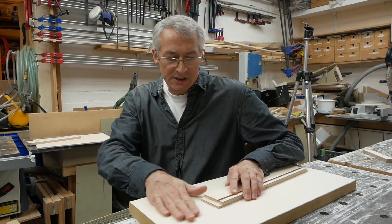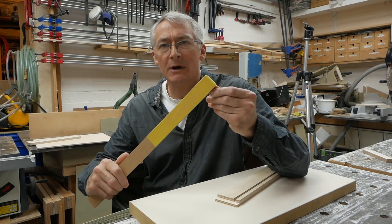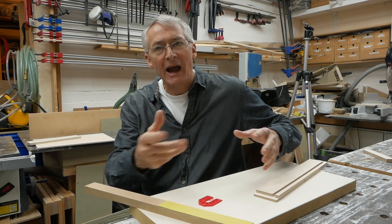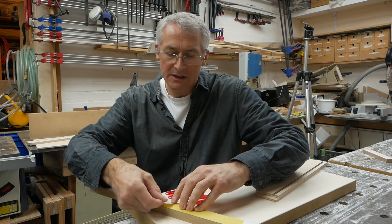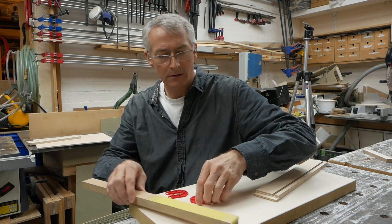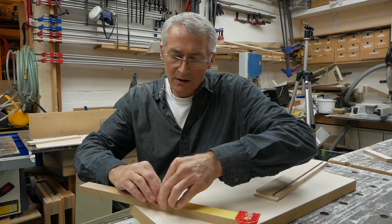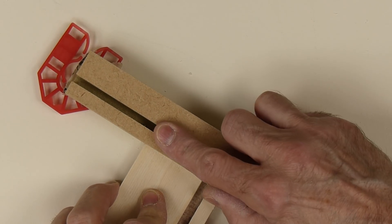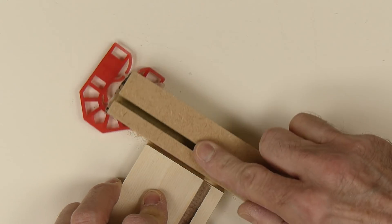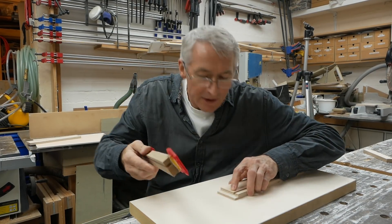I'm going to make our own little sort of thicknesser. We've got a nice flat reference surface, we've got our rebated side, we've got a little block of wood with some sandpaper on it, and we've got a couple of 4mm thick packers — always worth having a couple of these around — and a little bit of double-sided tape. Pop some double-sided tape at either end of the sandpaper, pop our 4mm packers onto the double-sided, and there we have our little thicknesser. We run this back and forth, and when there's no more coming off, you know that that's 4mm thick.